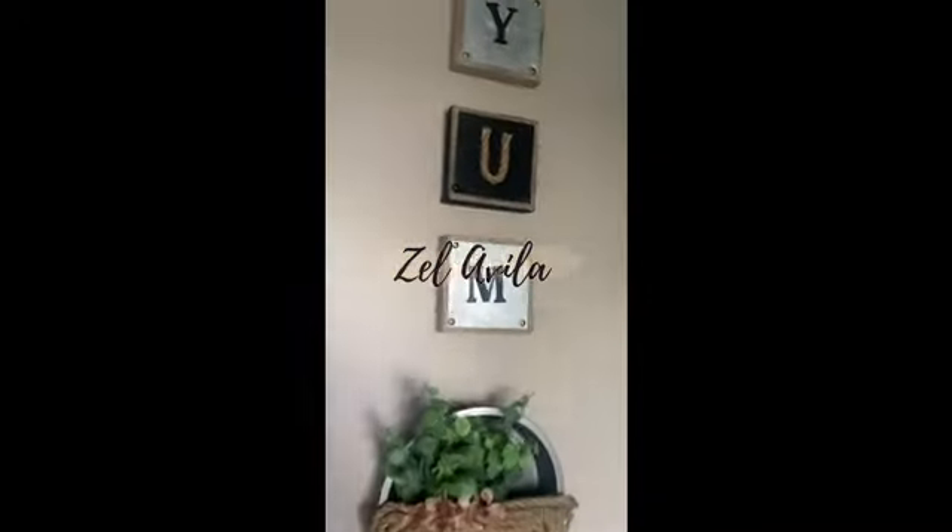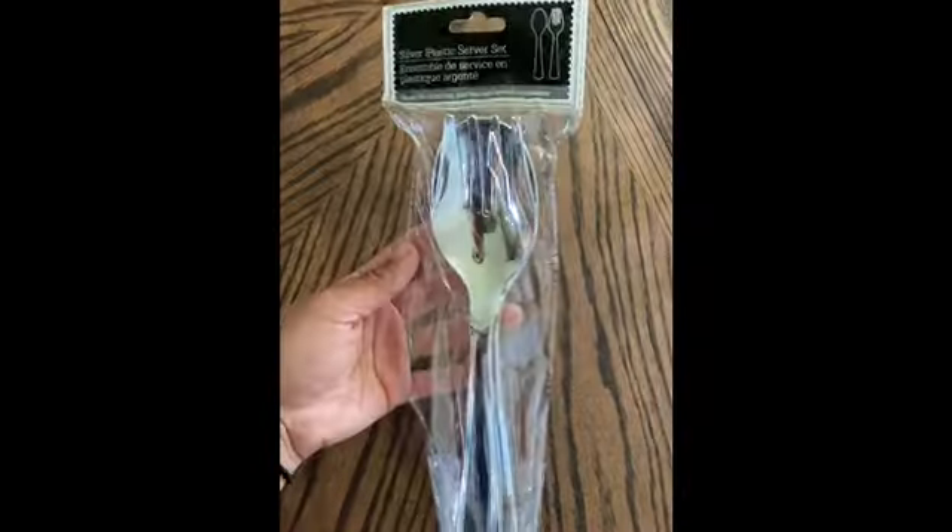Hey guys, I'm Zell. In today's video I will be sharing a DIY that I recently made that can be used for a dining room or a kitchen wall. All the materials I used in this project were from Dollar Tree.